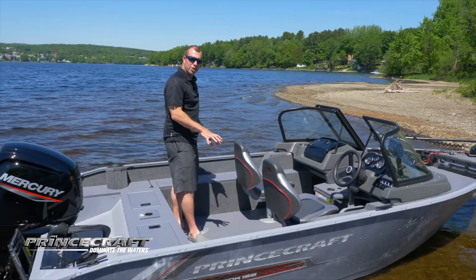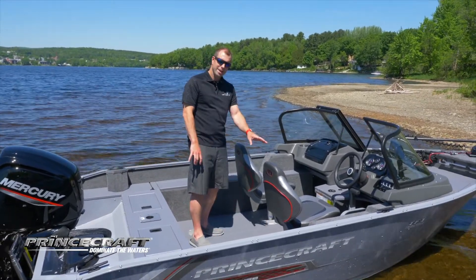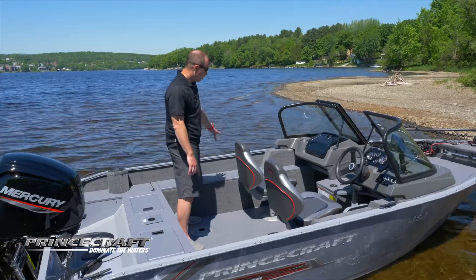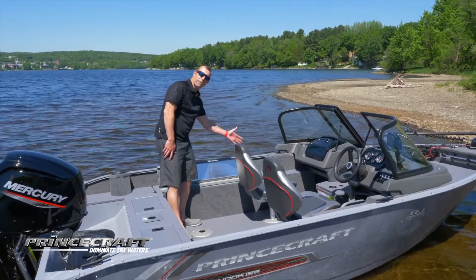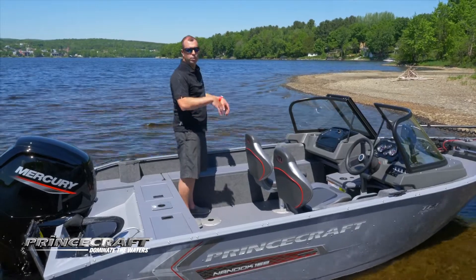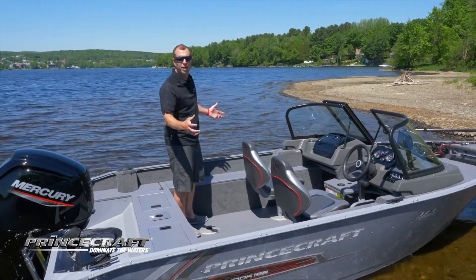When we look at the cockpit, you got four seat bays — two seats standard on each Princecraft boat. On each side you got two storage compartments: one good-dimension storage on this side, and one large storage on the other side that can also serve for your rods or your rope. You also have the Prince track system on this boat standard, so you can put some rod holders, fender supports, things like that.